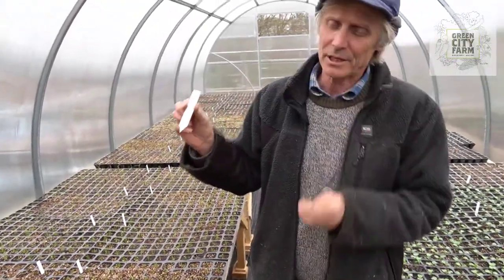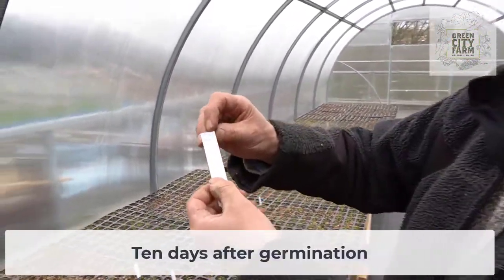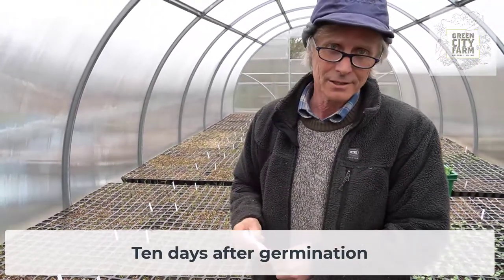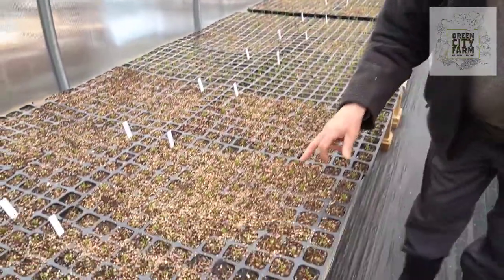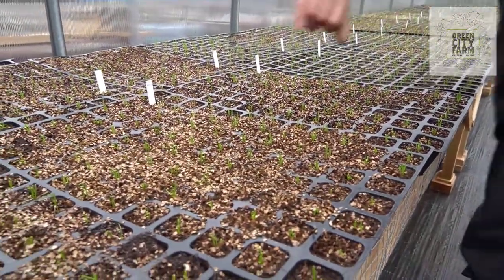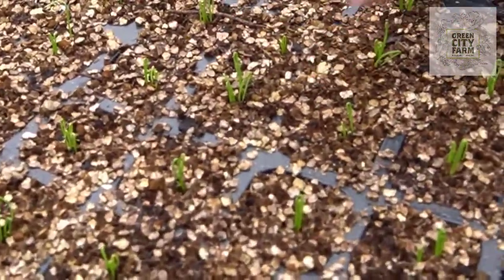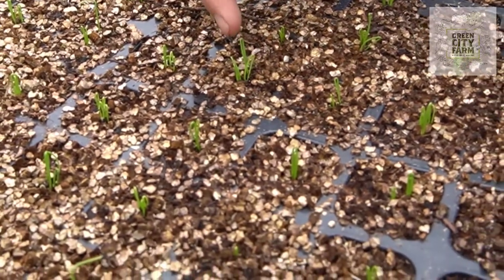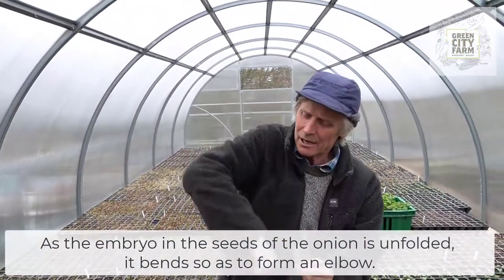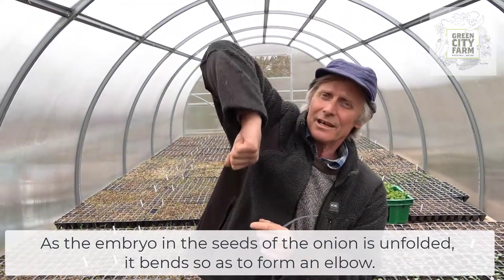Our onion plants have been in the germination room for 3 or 4 days. Now these onions were sown on the 18th of April — that's exactly 10 days ago. So you can see now what the onion plant looks like after 10 days. Can you see that the onion plant is actually bent? It's bent over. Now we call this bend in the onion plant the elbow. And when the onion comes out the ground, it comes elbow first out of the ground and then straightens.